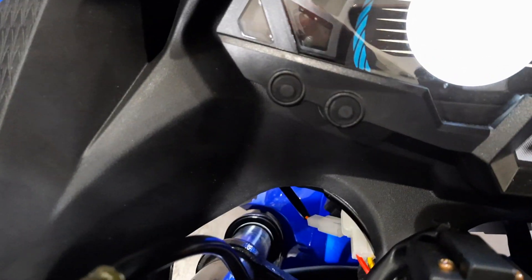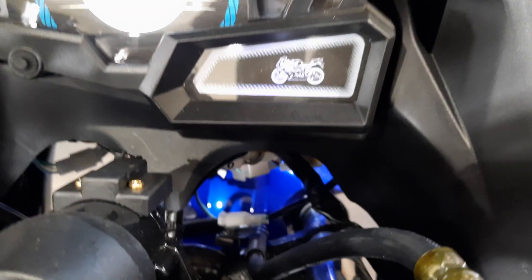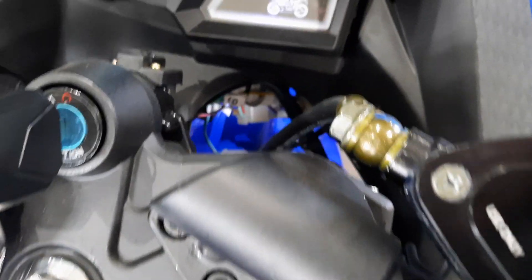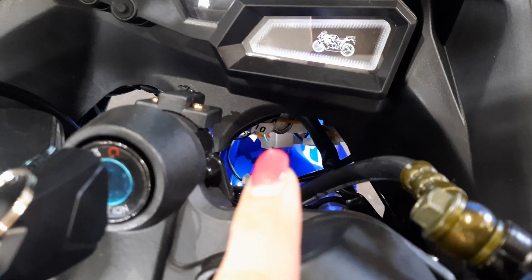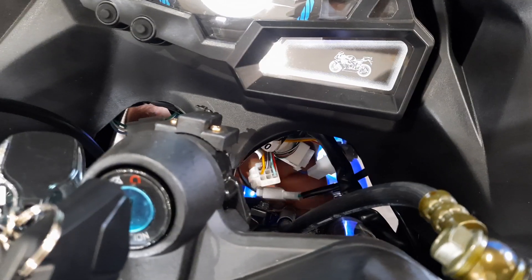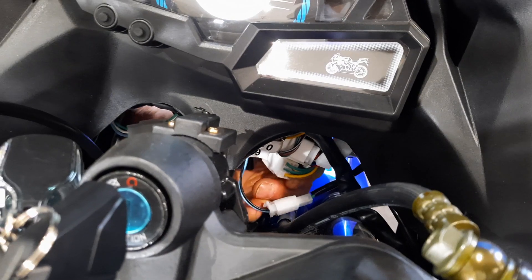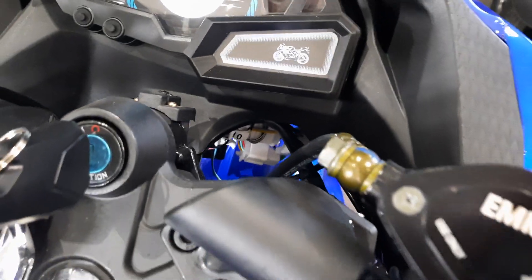There are a few connections to check. One is the headlights — you can see down there, that's one of the headlights connected on the left side, and you have the same one on the right side. There's also a connection to your switch, and Darren, you can see it right in the middle — it's one of the bigger harnesses. You want to check that all those wires are plugged in and clipped in.